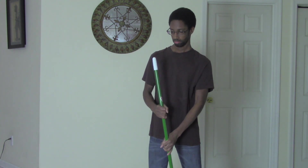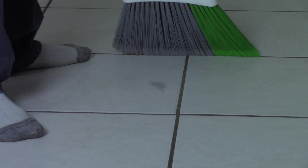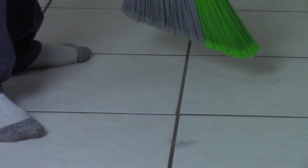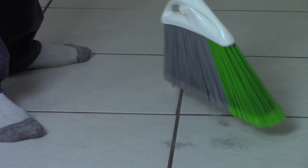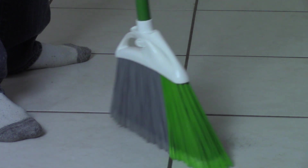Awesome! Now, look for any dirt or debris and sweep it up. Here's some over here. Try keeping the broom close to the floor so you can properly sweep it up. Good job! Now, as you sweep, try keeping all the dust and the debris in one pile.